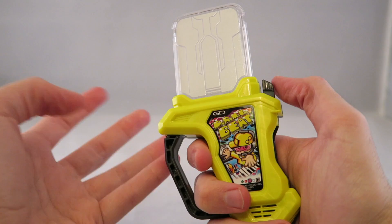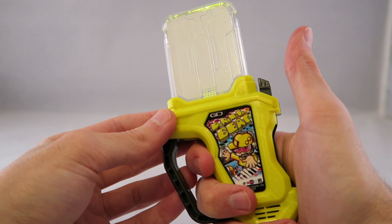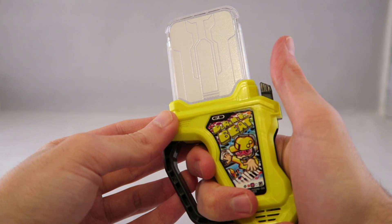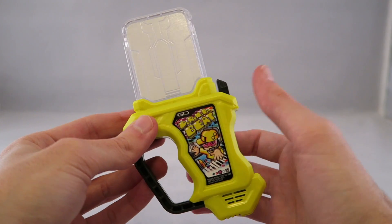Okay, so now for the sounds when it's just on its own. There's the victory noise, and then the standard noise, and then the losing noise.